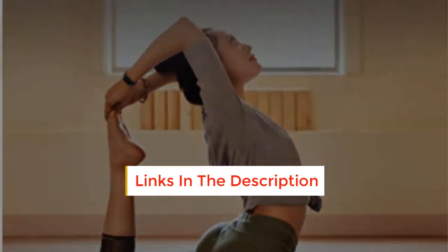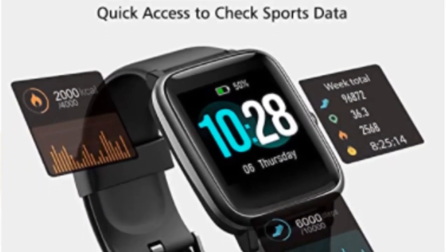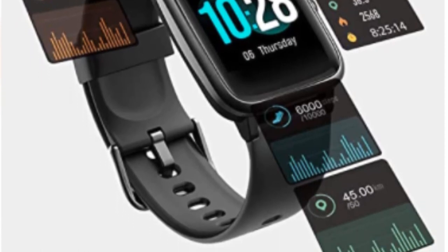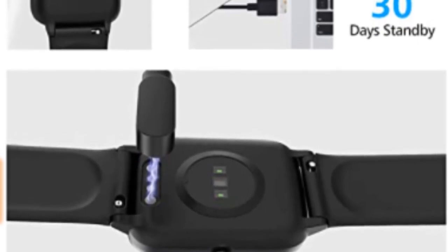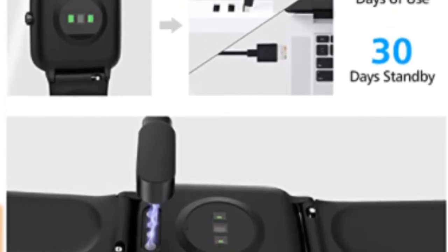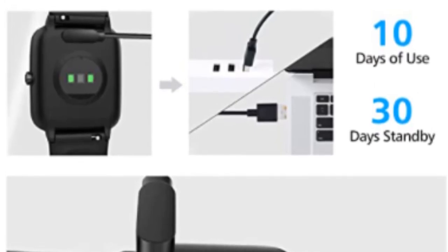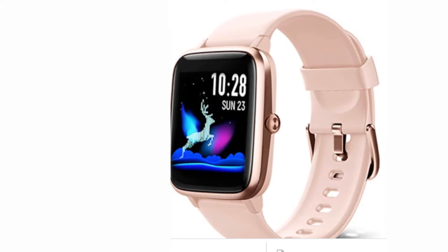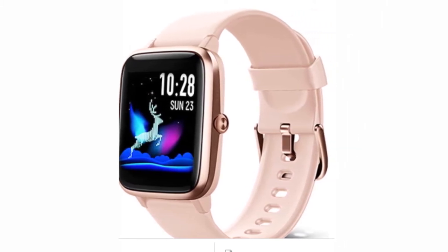This smartwatch monitors your breathing and helps you find moments of calm throughout your day, making you feel relaxed. You can calculate many things, activate the stopwatch function on the screen, and record exercise time. The Lintel X Smartwatch alerts you silently by vibration, even if you have been sitting a bit too long. It helps you to stay active and fresh all day, and you can quickly move towards your fitness goals.